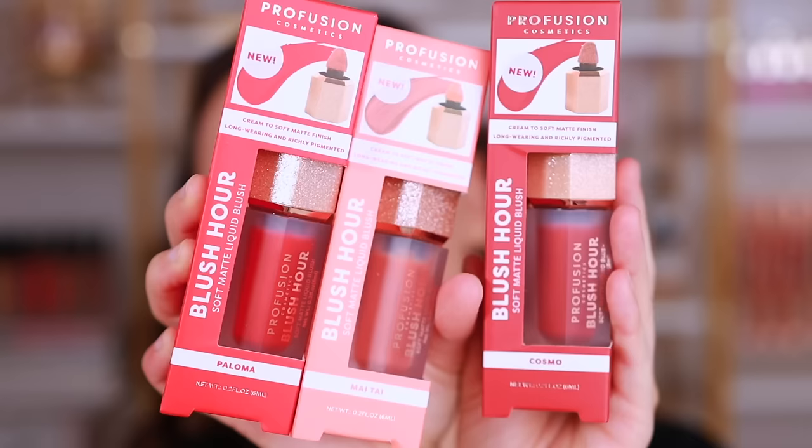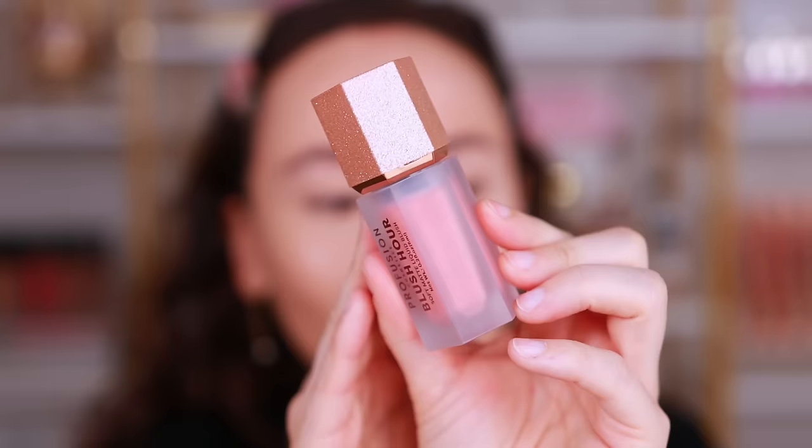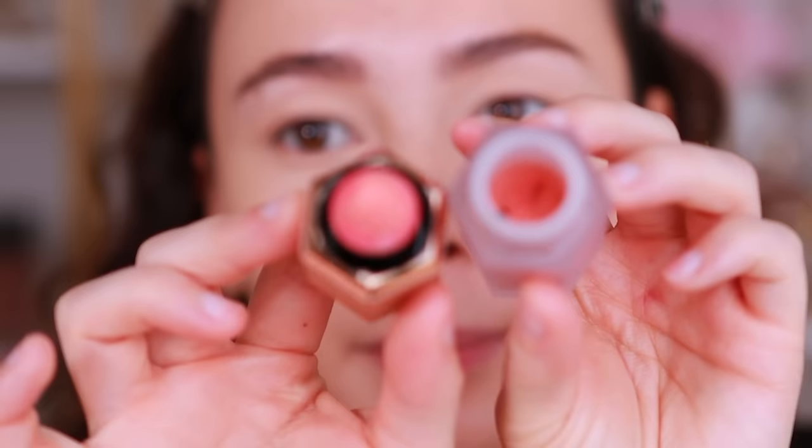For blush, I got these sent to me from Profusion. These are the Profusion Blush Hour Soft Matte Liquid Blushes. They're $6 on the Profusion website, but $4.98 at Walmart. I think I'm going to go with this color — it has a pretty good range of lighter to deeper shades. I'm going to go with Rosé. I didn't see how pretty this cap is — it has the sparklies. I'm unsure of the coverage level here.